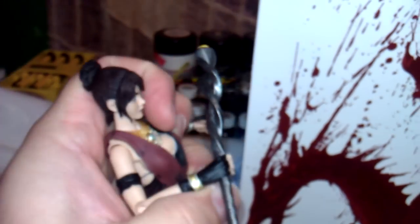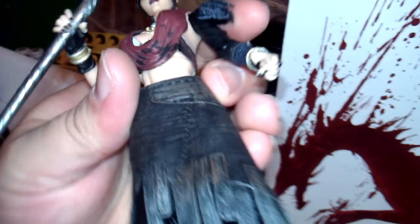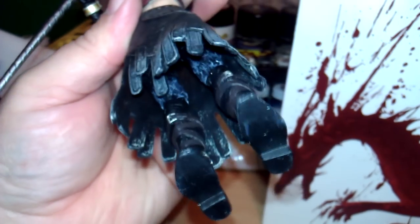She's got a staff with some amazing detail on it. Though I've seen a lot of staffs in the game, I can't say I've seen this particular one. Even her fingernails are clean. DC Direct is amazing.